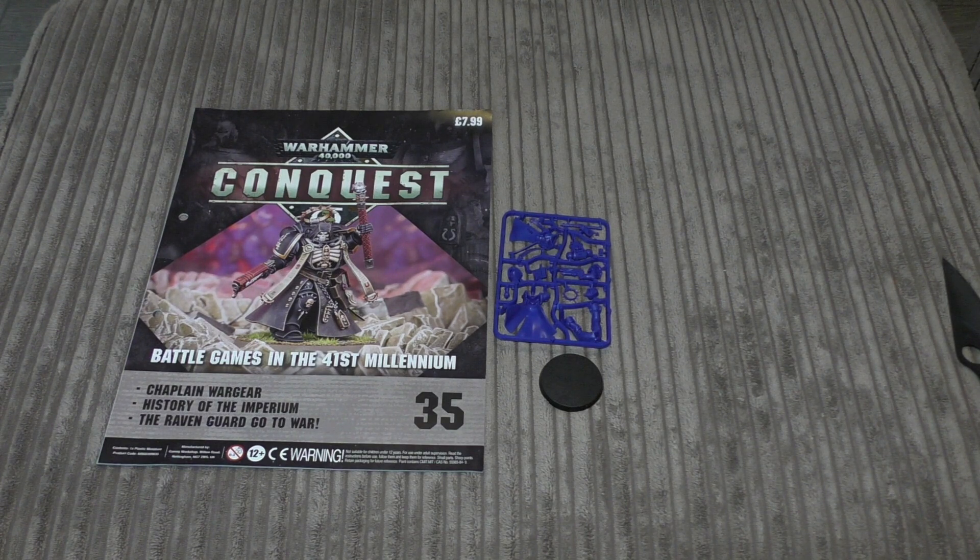That's it for my first look at issue 35 of the Conquest subscription service. What do you guys think? Put it in the comments below — I'd love to hear from you. Thank you for watching. The Emperor protects!